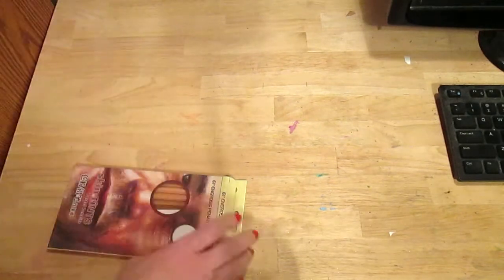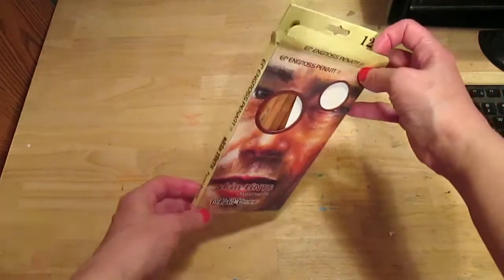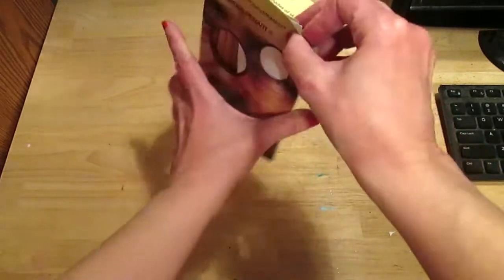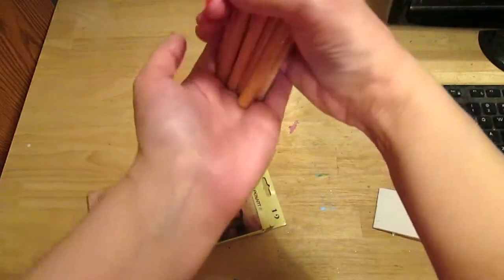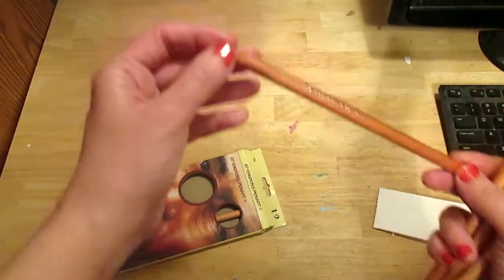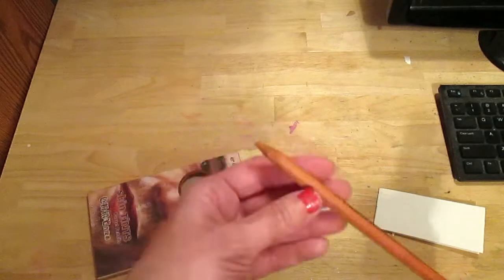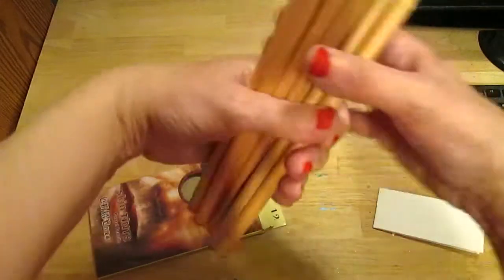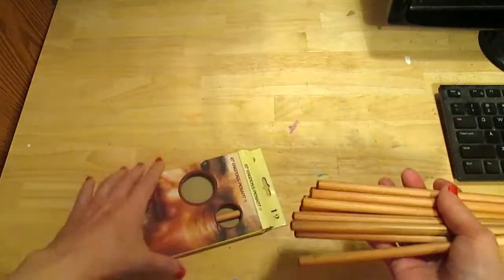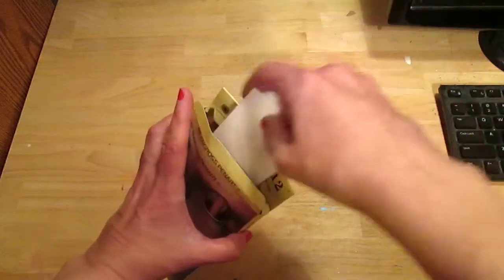So those were from AliExpress, and that's the box they come in. I did have a little bit of trouble sharpening one of them — I sharpened it to a point and the lead came out the tip. I think from now on I won't sharpen them to a point, and they seem to work all right that way.